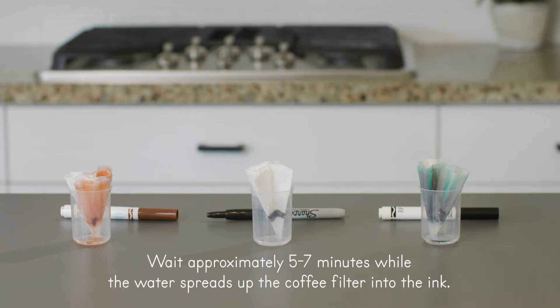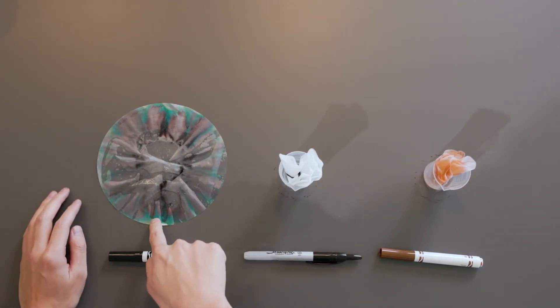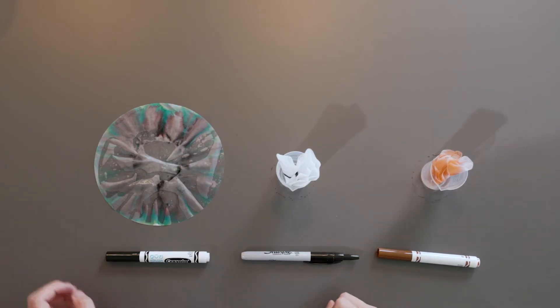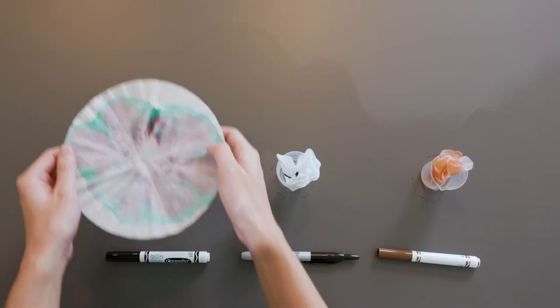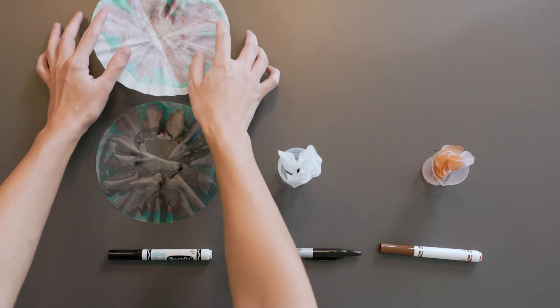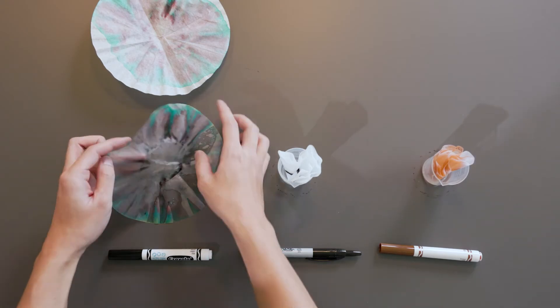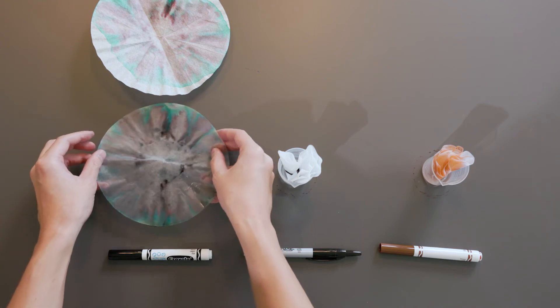Are you ready to see what happened to each color? This is the black washable marker. Do you see the different colors? Here is another coffee filter that I prepared earlier. This one is completely dry. Can you see any colors in the dry filter that you can't see in the wet one? Pause the video now and write down your observations in the results section of your student journal for the black washable marker.